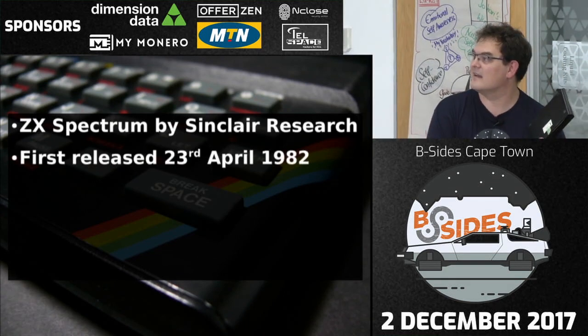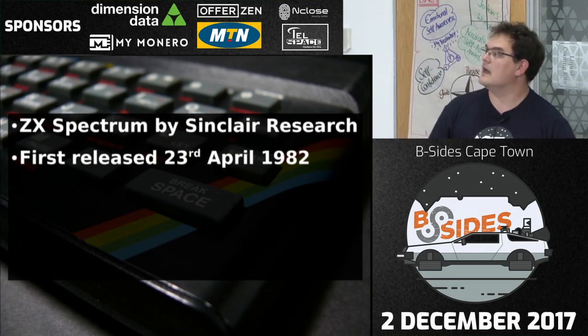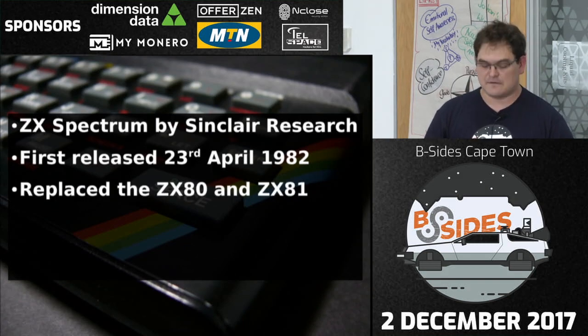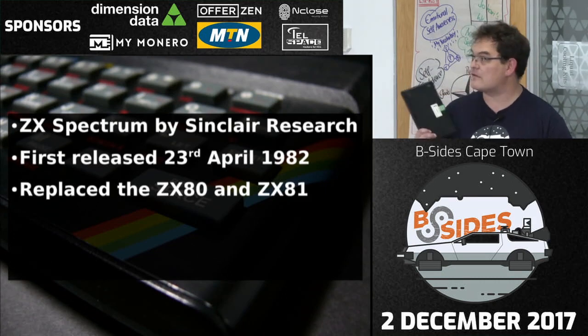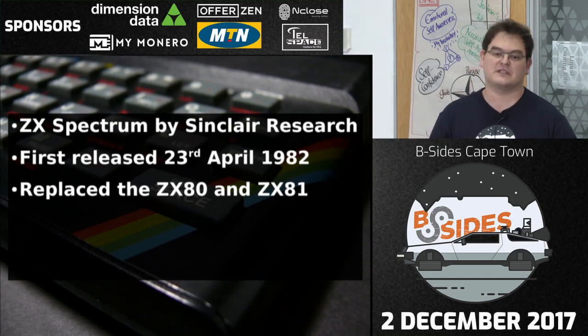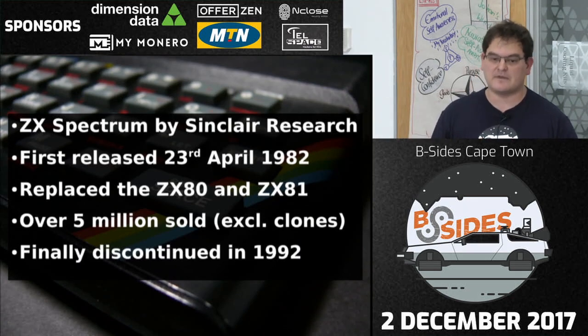The ZX Spectrum was the replacement to the ZX80 and ZX81. If you ever get to play with those machines, they're very interesting — pressing a key causes the screen to switch off because it can't drive both the screen and read the keys at the same time. Over five million ZX Spectrums in various models were sold, excluding clones copied all over Russia and elsewhere. It was only finally discontinued in 1992 — Alan Sugar's company bought most of Sinclair Research and just carried on making them because they were selling.